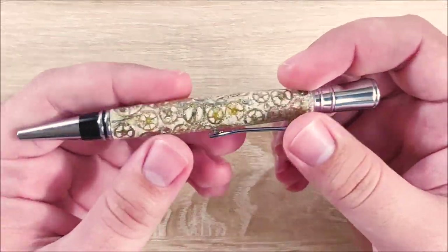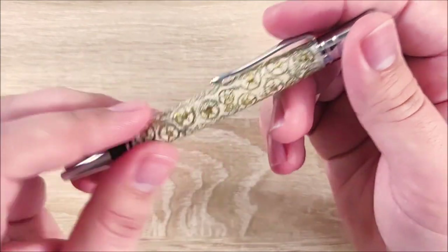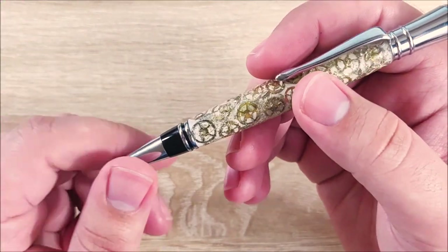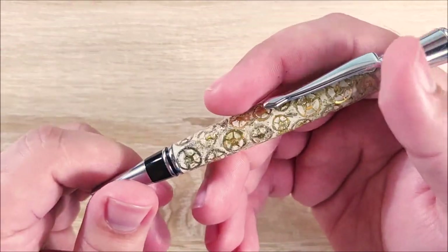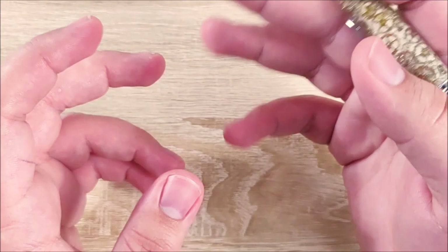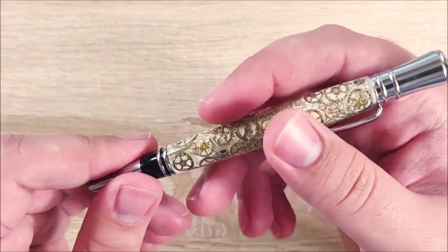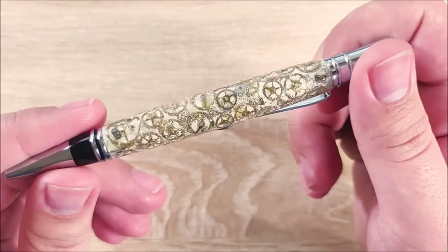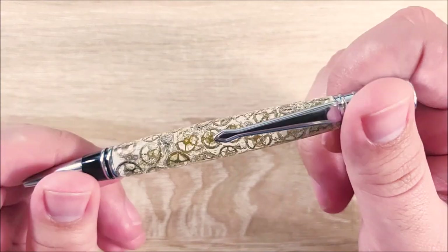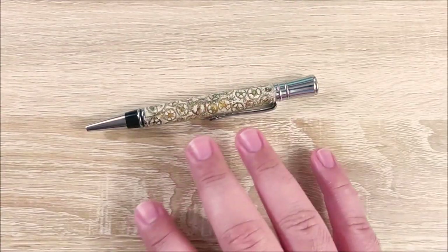Just before we get into the review of this Finney Knives custom pen, I want to thank White Mountain Knives for providing this for review and giveaway. There will be a discount code in the description that you can use to get 10% off anything at White Mountain Knives, whether it be pens, outdoor gear, knives, whatever. The code is JT10, and it will be down in the description along with a link to the website. Thank you to Justin at White Mountain Knives for providing this for a giveaway — make sure to tell him thank you because it was very gracious of him.